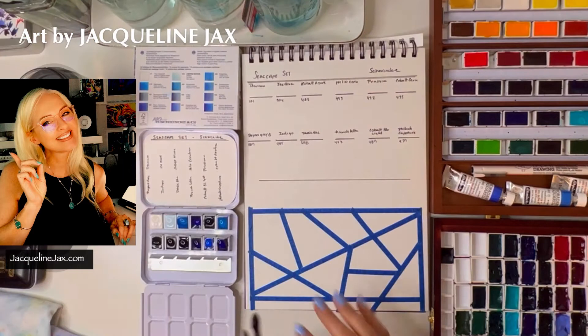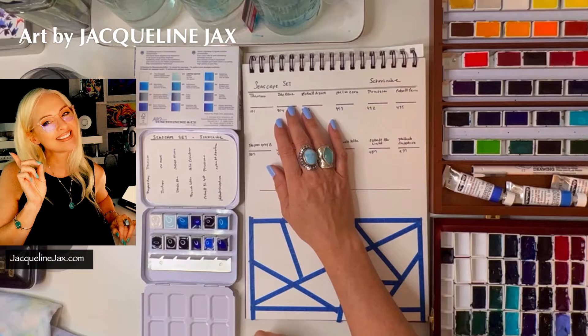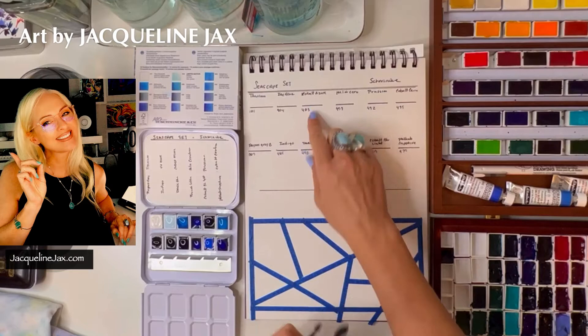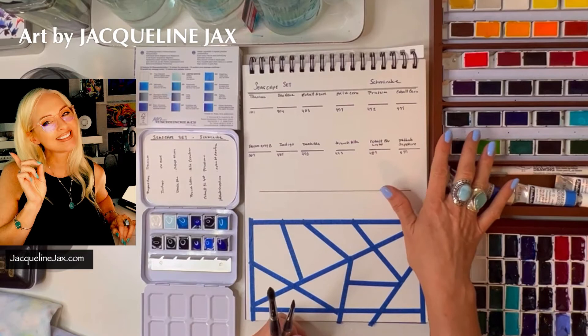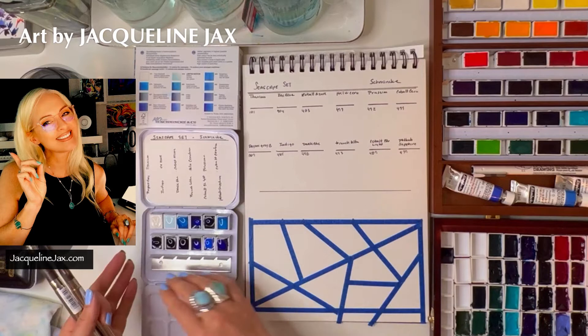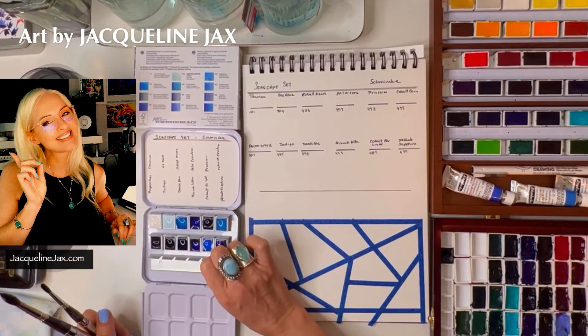Let's go through the colors quickly. We have titanium white, ice blue — which is a limited edition color. I've heard that a lot of times these limited edition colors come out of the factory when they have pigment remains left and create a color they'll never make again — a way to avoid waste. Really fun when they come out. Then: cobalt azure, helio cerulean, Prussian, cobalt cerulean, Payne's gray bluish — which I just heard about for the first time and it's gorgeous — indigo, dark blue, French ultra, cobalt blue light, and phthalo sapphire.